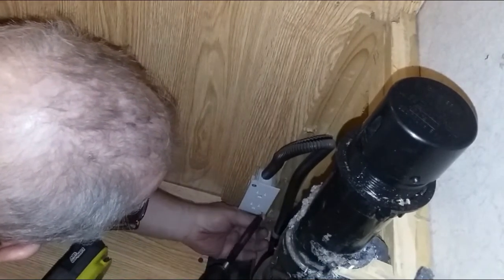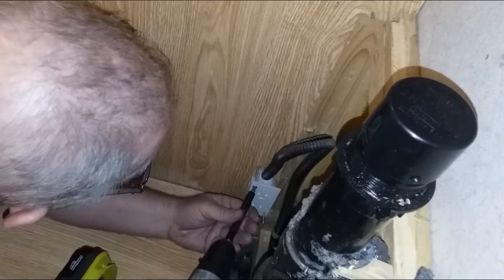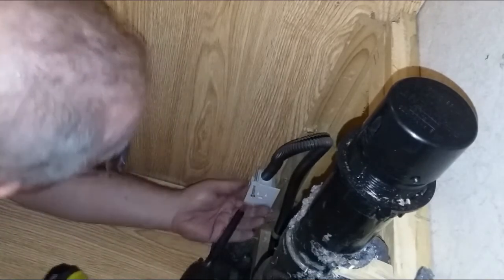Next, the power outlet needed to be moved to a spot that I could reach without having to remove the washer. This only required unscrewing it from the original spot and attaching it to the new spot.